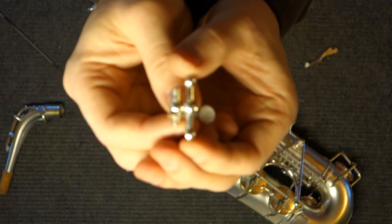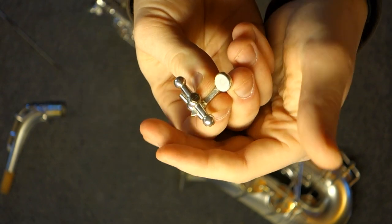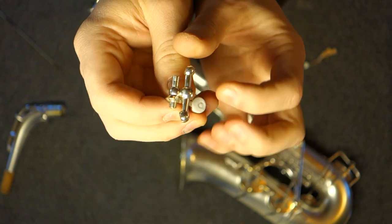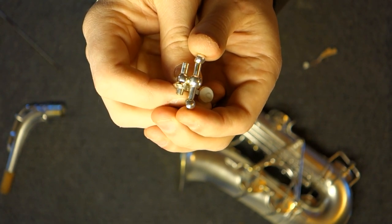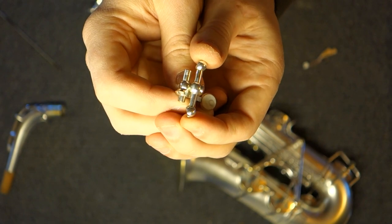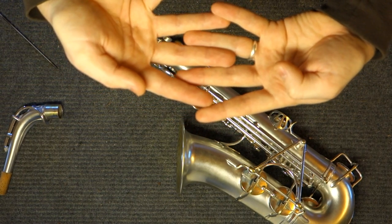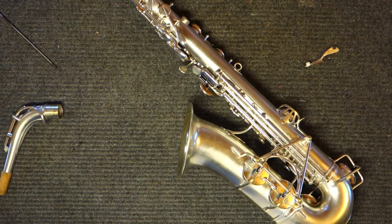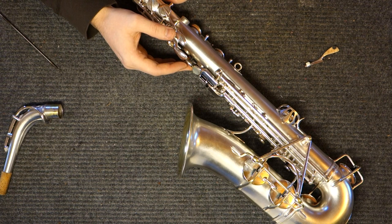One thing you can do: the geared rocker is on a post with a screw at the top. By putting a Mylar or Teflon washer on that screw, you can adjust the height and press the teeth closer together, and sometimes that will fix your problem at least a good bit, but not all the way. So when this mechanism is in good operating condition, it's one of the best Selmer octave mechanisms ever made; when it's in poor condition, it's probably the worst, because it's basically impossible to repair well.